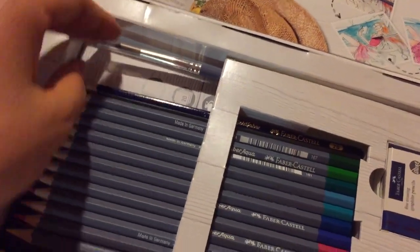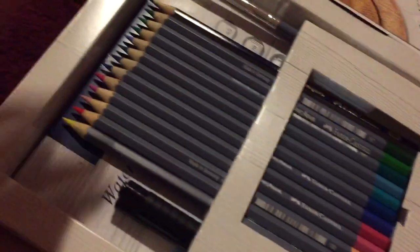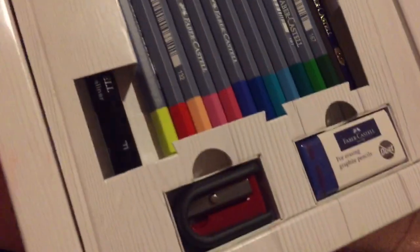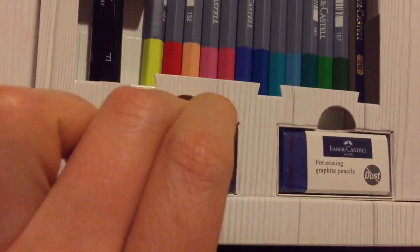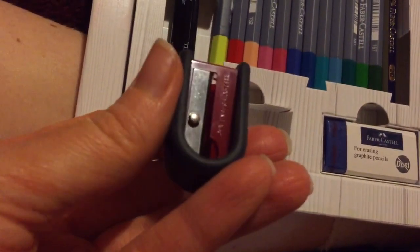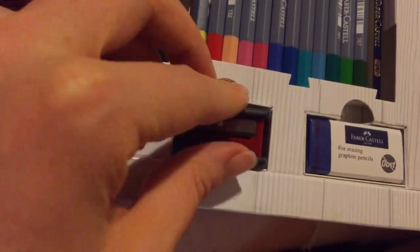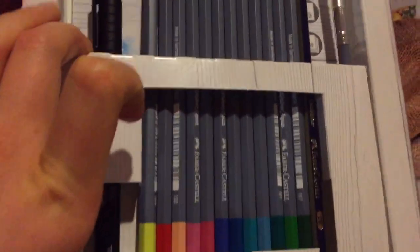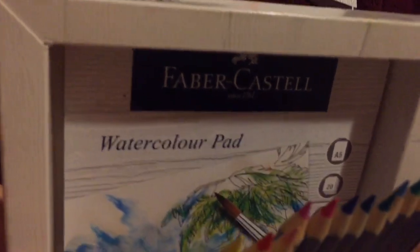We've got a little paint brush here — it isn't as fine as some I've got, but it'll be nice to have a thicker brush for wider space areas. We've also got a graphite pencil dust eraser and a Faber-Castell sharpener — so I've got another pencil sharpener now. I don't tend to go for overly expensive sharpeners but I'm sure this one will be good being from Faber-Castell. And underneath it all there's a little A5 20-sheet watercolour pad.